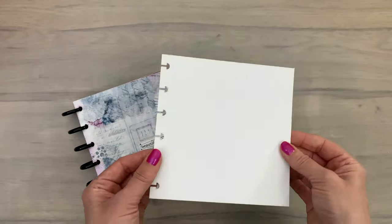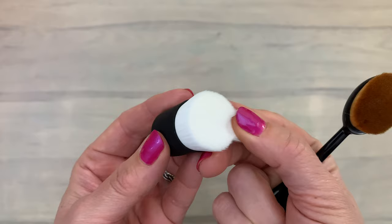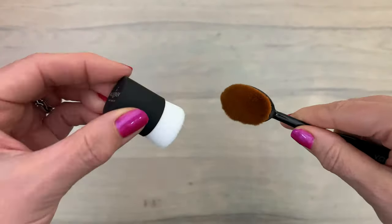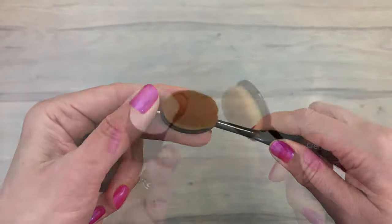I'm going to work on a page of my Juggles discbound journal and I'm using a new tool I came across in one of Ardit's videos. I've been experimenting with the blender brushes and though they work great, they are quite big, so the smaller size is actually very nice.